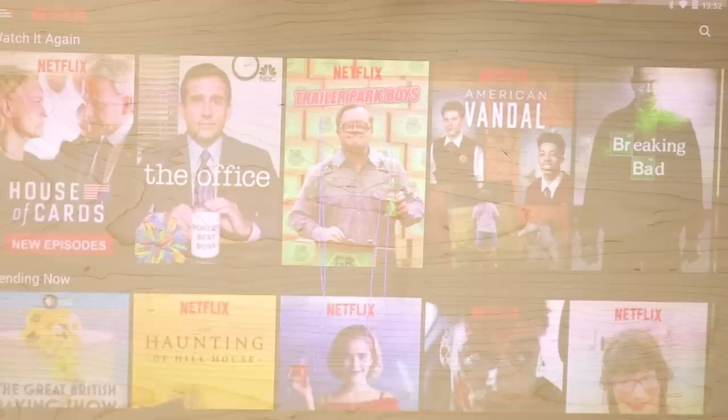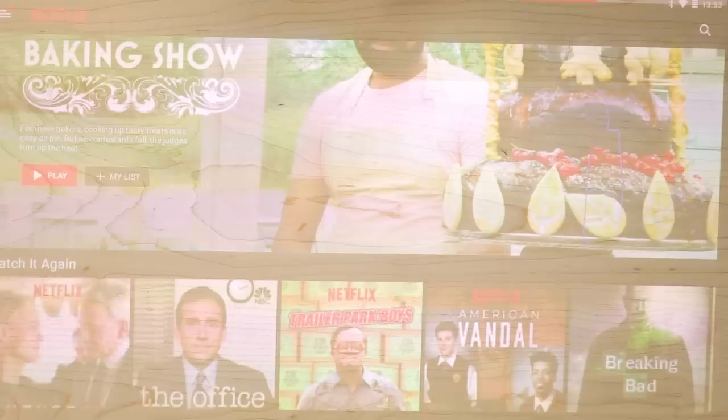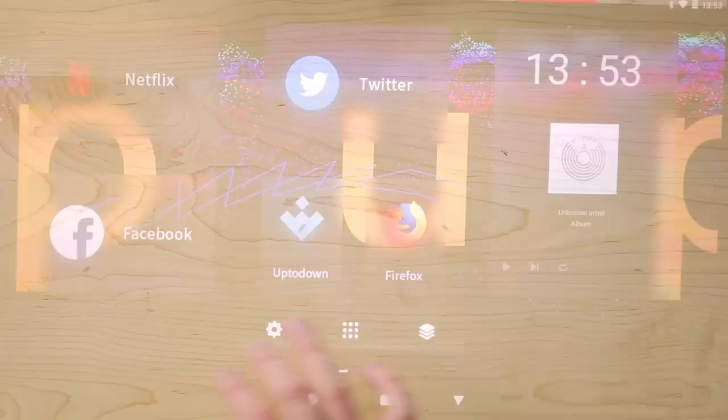And then one where this is just my all-time favorite shows I've been watching this year: The Office, Trailer Park Boys, American Vandal, a little bit of Breaking Bad. That 70s Show has quickly become one of my favorite shows just of all time this year. Black Mirror, of course. So let me know what you guys think about Puppy in the comments.